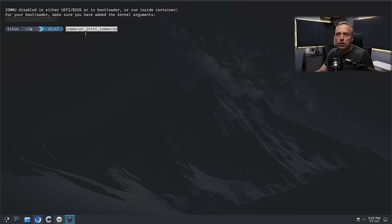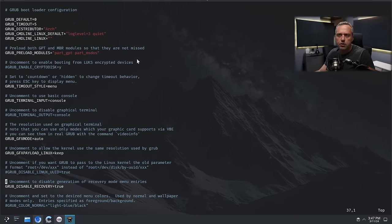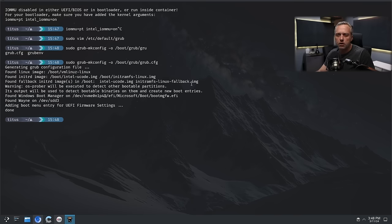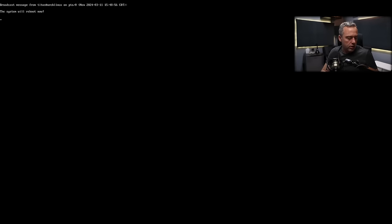Let's edit /etc/default/grub. Under our kernel parameters, we need to add the IOMMU settings — I think we can just paste that in. Then let's run grub-mkconfig with the output flag. With those done, we should be able to proceed. I found something called Wayne on drive SDD3 — I wonder where I pulled that hard drive from. With that, let's reboot and try to get into our BIOS.